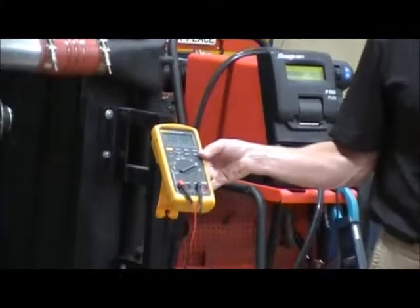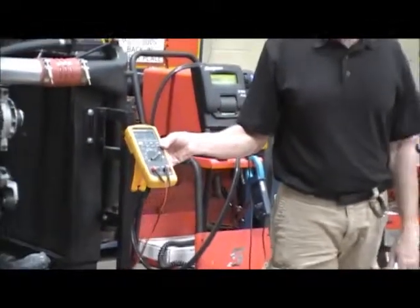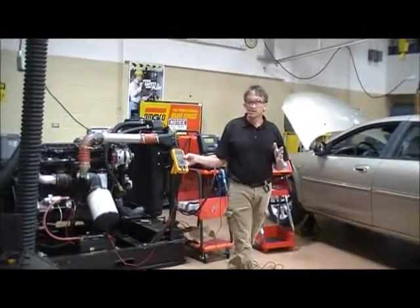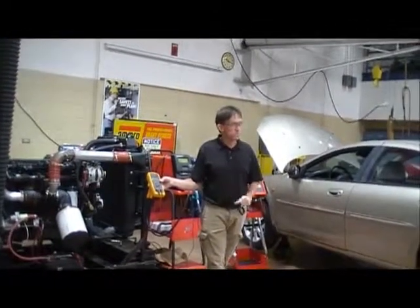The parasitic draw specification for vehicles that have one battery is less than .05 amps, and that equates to less than 50 milliamps. So to say that again: it's less than 50 milliamps, or .05 amps, is the specification.